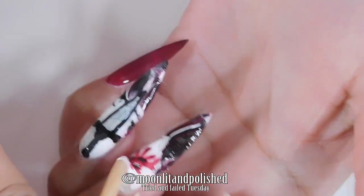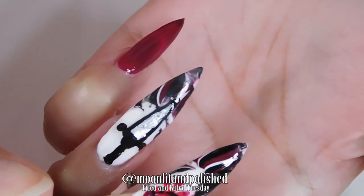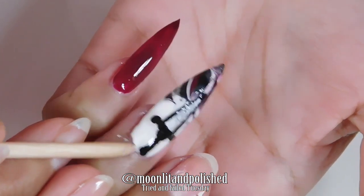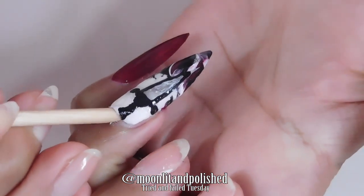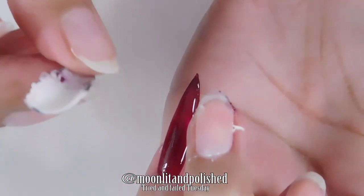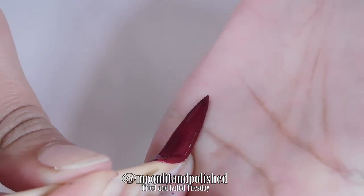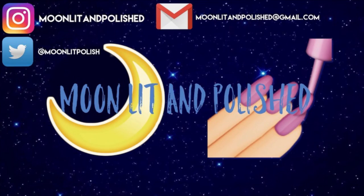I'm peeling it all off — thank goodness I put a peel-off base coat underneath. I wasn't planning on keeping those nails on for very long because they're so long. I love people who can do these long stiletto nails because they look so cool, but I just can't. Anyway guys, this is the end of the video. Let me know what you think of Tried and Failed Tuesday. Go on Twitter and Instagram, post your pictures, tag me, and hashtag it Tried and Failed Tuesday — I really want to see it. Remember to like, comment, and subscribe. Please don't unsubscribe because of how garbage these nails are!